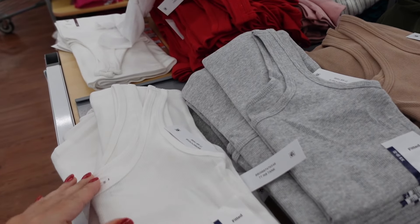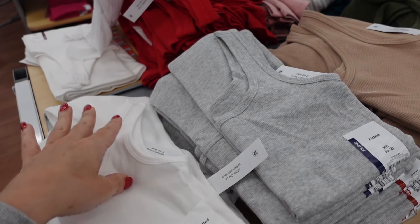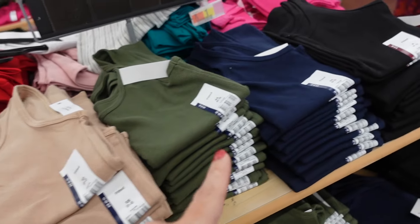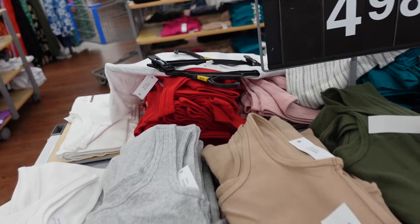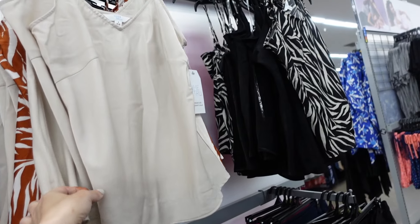New colors are also available in the ribbed tank. These have a thicker strap and scoop neckline with really good length. They come in white, gray, beige, olive, blue, black, fuchsia, teal, pink, and red, also at $4.98.